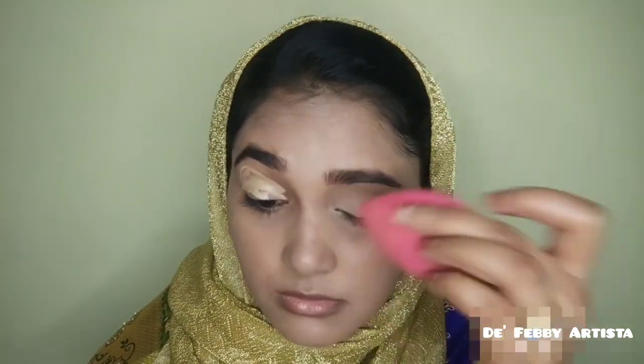I am going to blend using a beauty sponge on the sides. I'm going for medium to light coverage, blending the beauty sponge evenly across the face.